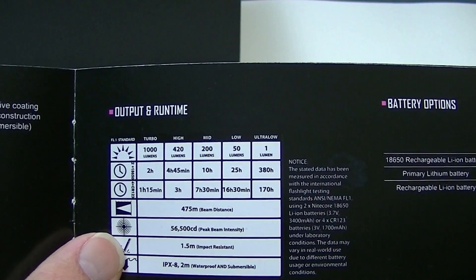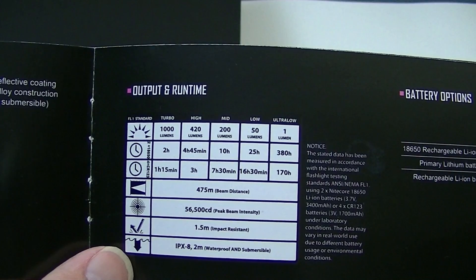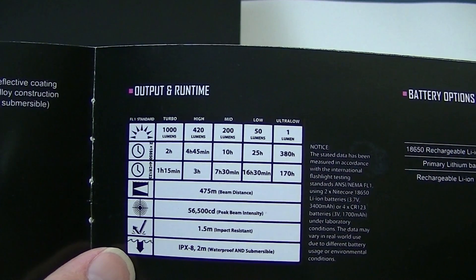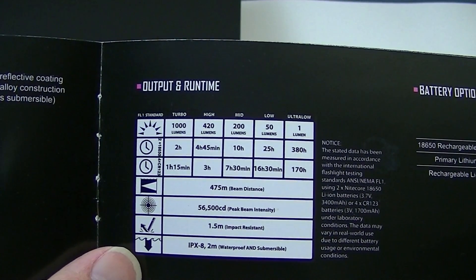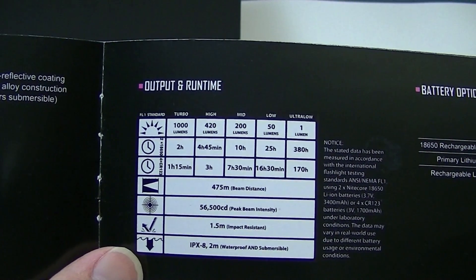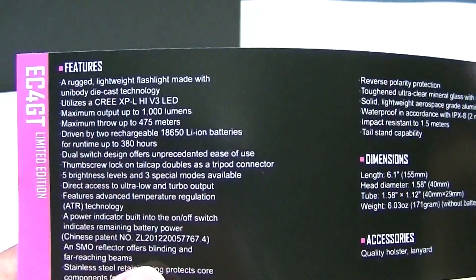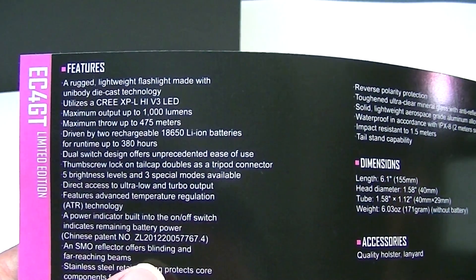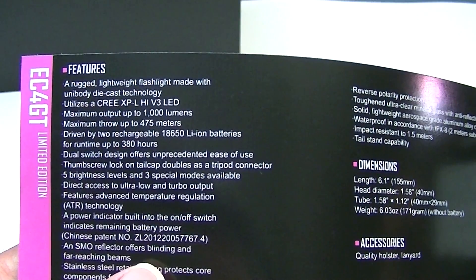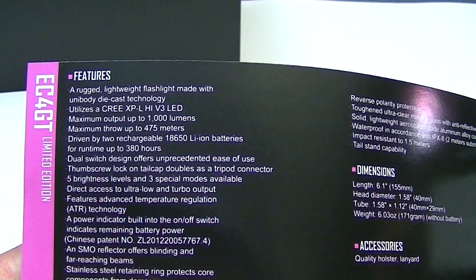The levels are: 1 lumen, 50 lumens, 200, 420, and 1,000. Notably, the brightness is the same with the four-battery configuration — it just has less run time with the four batteries compared to the 18650. There's a bit more information here about maximum beam throw and direct access to ultra-low and turbo, which we'll get to in a second. And a smooth reflector, of course.